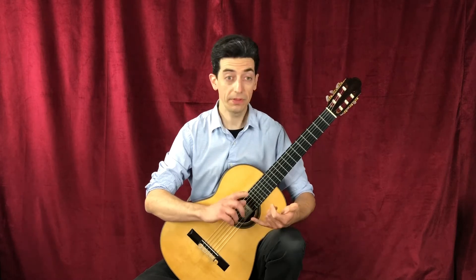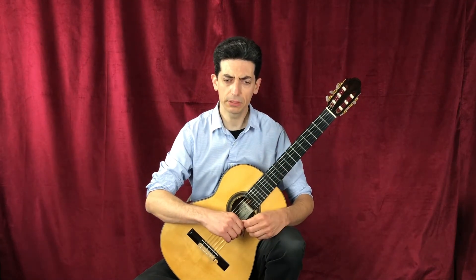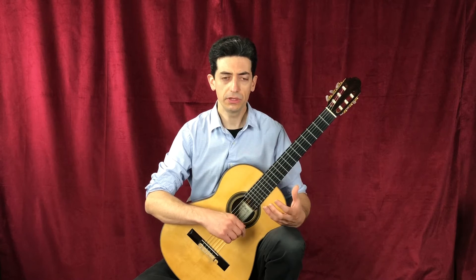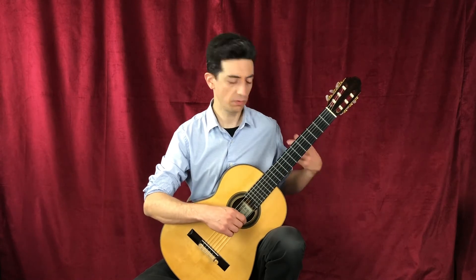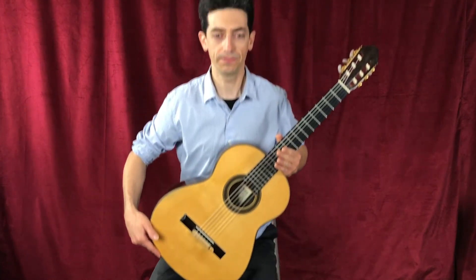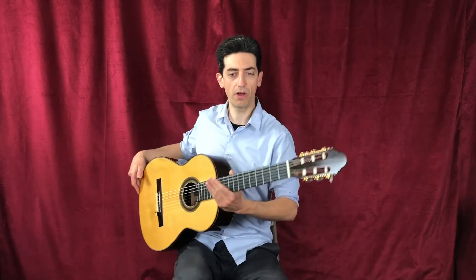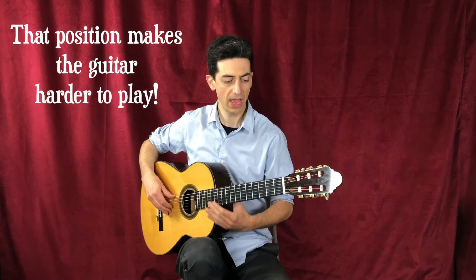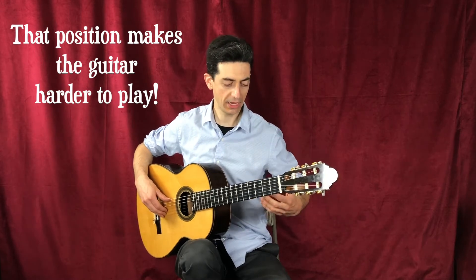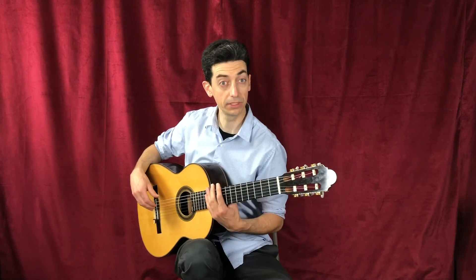I sit in this position for pretty much every style that I play, whether it be classical guitar or rock guitar. And the other thing I really like about this position is it's very similar to standing with the guitar. Because when you have a guitar strap connected to your guitar and you stand, the guitar is in this position. I see a lot of guitar players come in and they have their guitar on their right leg like this, and that causes a lot of problems — you twist your back to play, you twist your hands, and it's not very ergonomically correct.